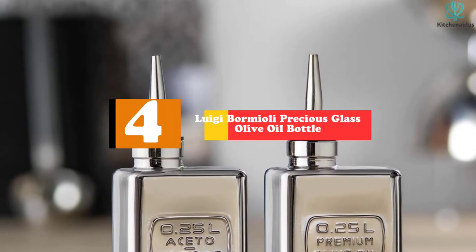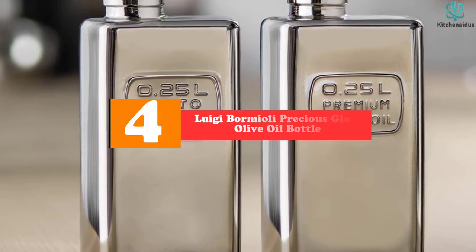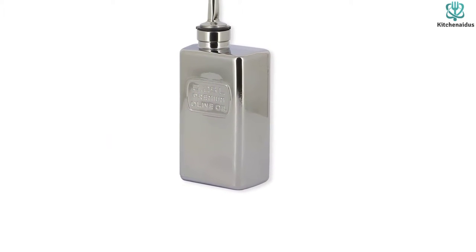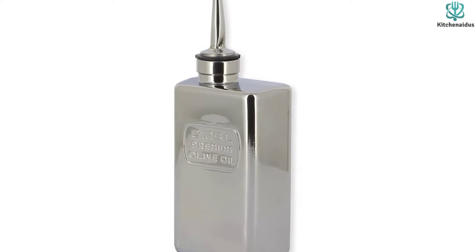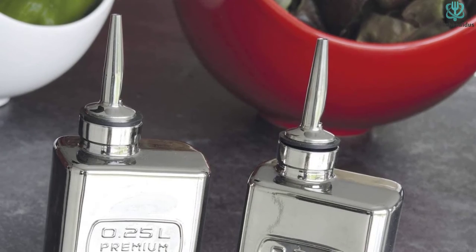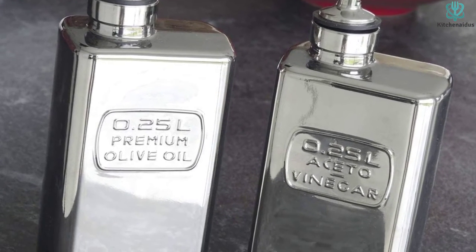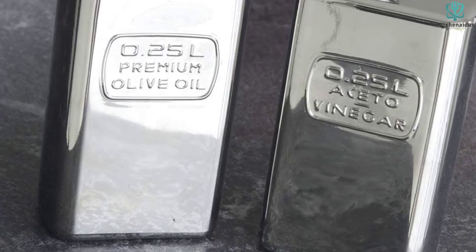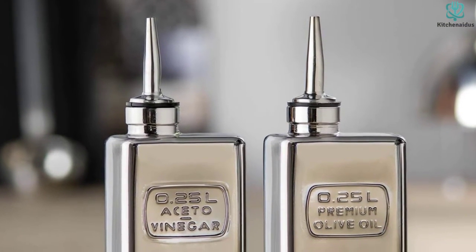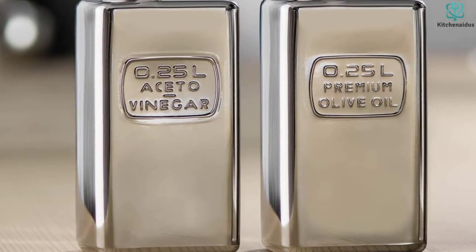Moving on at number 4, we have the Luigi Bormioli Precious Glass Olive Oil Bottle. We love it because of its practicality and vintage look. It states clearly, with industrial-chic vibes, that it holds 0.25 liters of olive oil — which is about 8.5 ounces or a little over a cup. In other words, it doesn't hold a lot. But if you're using it for finishing oil and are in a small kitchen or apartment, it may be the perfect size. We also love this for its protective qualities: between the thick glass and the silicone stopper, no light or air is getting in. It's dishwasher safe for over 2,000 industrial wash cycles and is anti-scratch.